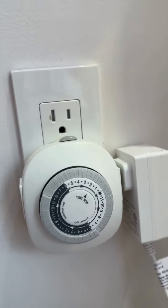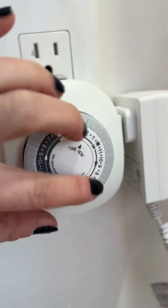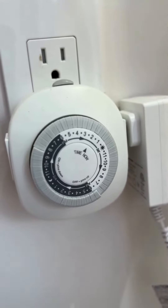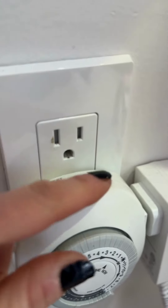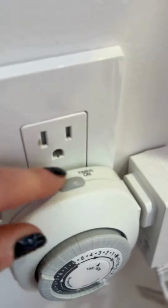The instructions are super easy. You just push down these little increments of time. If you just want it to go by the outlet and not the timer, there's a switch on the top.